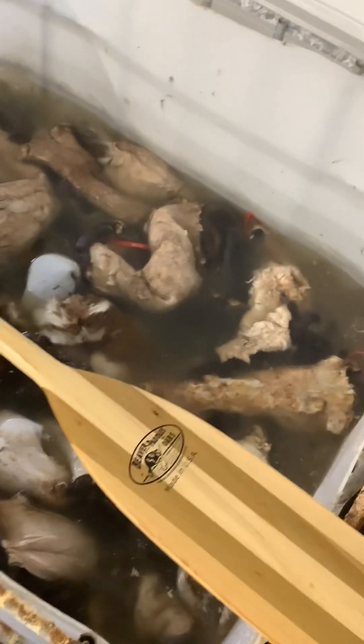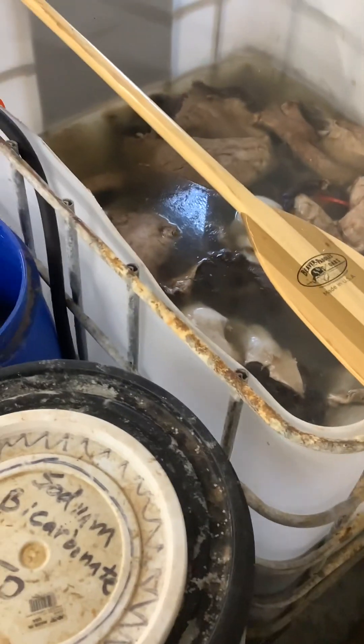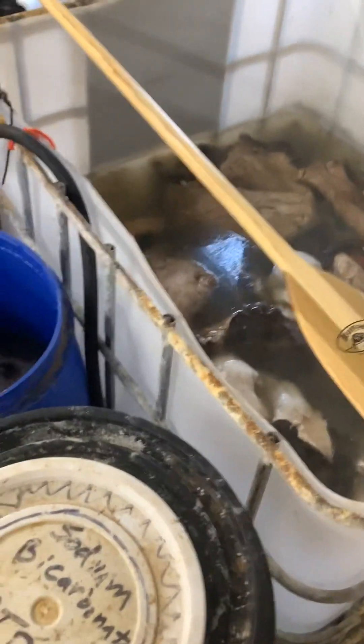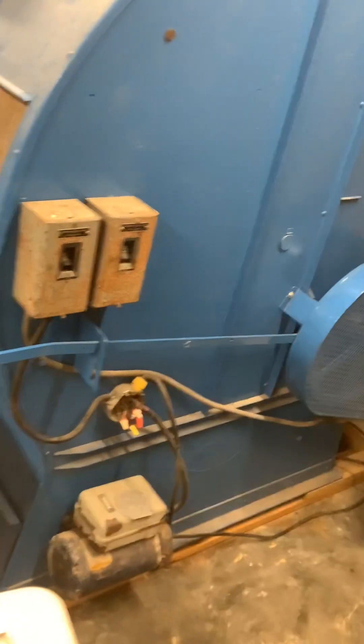We have to write down everything for all the stuff we dump into the sewer — we've got to keep track of it. So I try to use the smaller tank first and work my way up to the bigger one. I use citric acid and salt — basically food-grade stuff, nothing crazy.